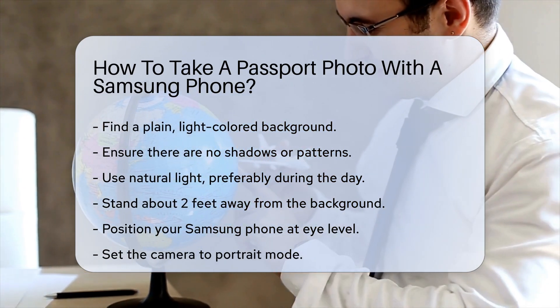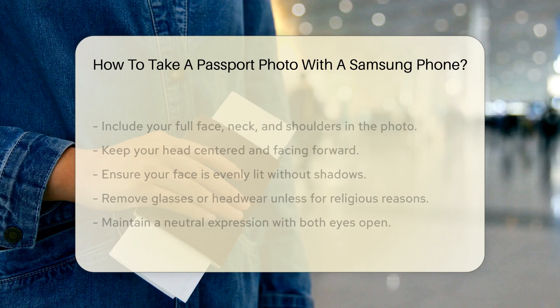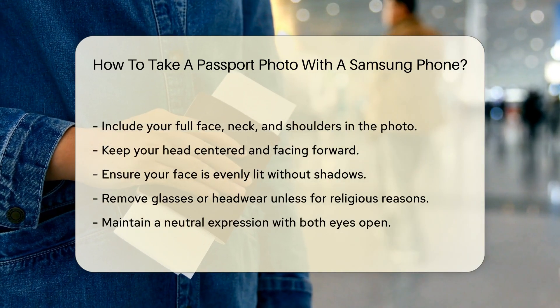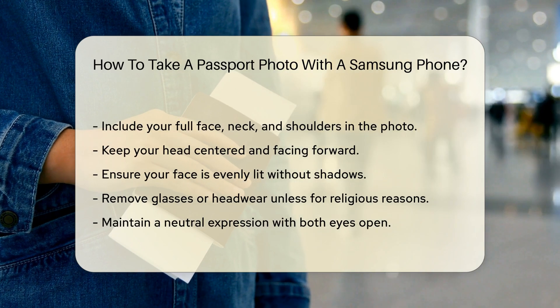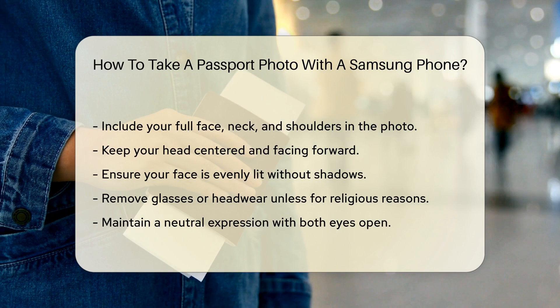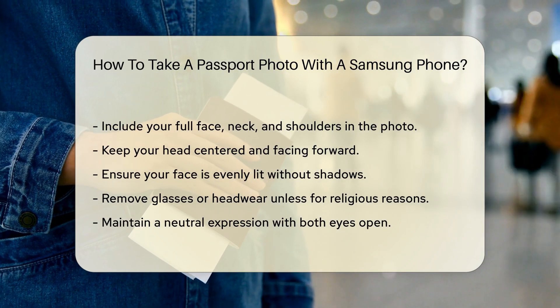Make sure the camera is in portrait mode. The photo should include your full face, neck, and shoulders. Keep your head centered and facing forward, and ensure your face is evenly lit. Avoid shadows on your face or background. Remove any glasses or headwear unless for religious reasons.